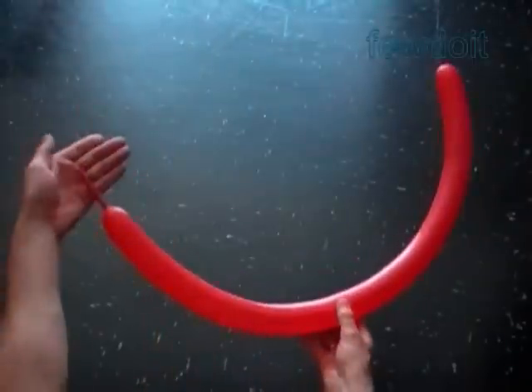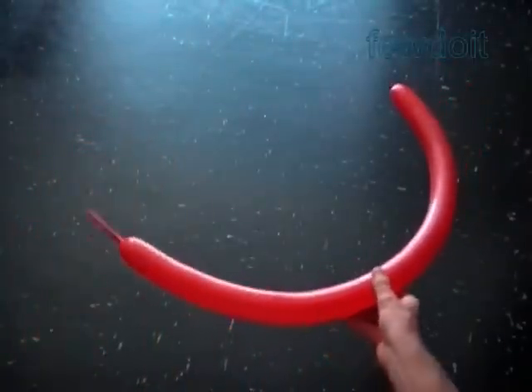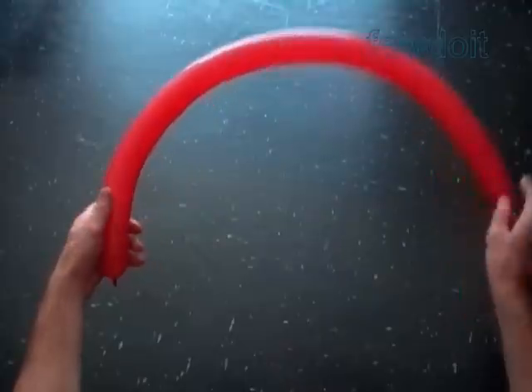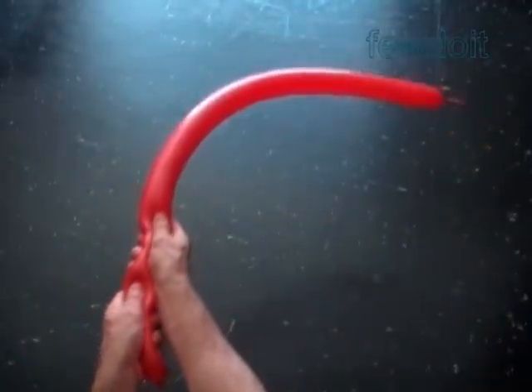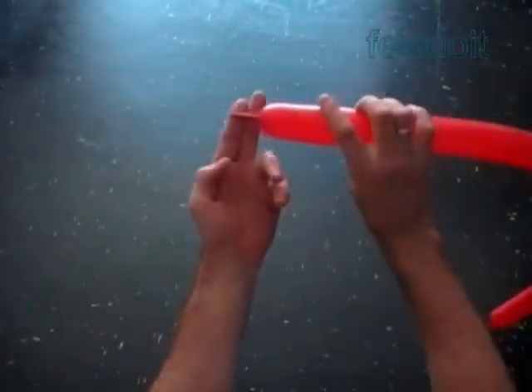We are going to make a flower. Inflate any lovely color balloon leaving up to three inch flat tail. We are going to make two sets of petals. I want to make all bubbles a bit soft, so let's squeeze the balloon to make it soft. Make sure to leave at least one inch flat tail at the end of the balloon.